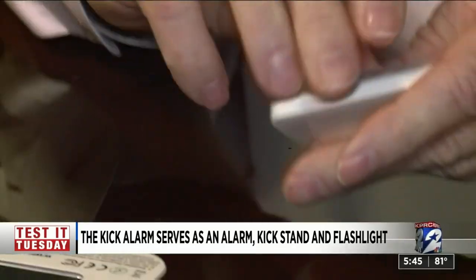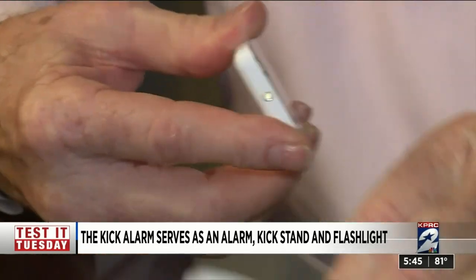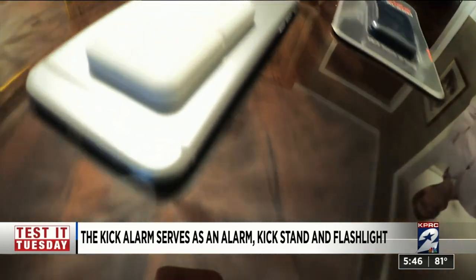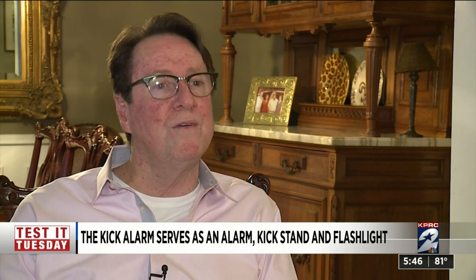You get it out of the box, simply pull the tab — it activates the battery. Pull the back off; it's got an adhesive and you attach it to your phone. It's small enough that it attaches to your phone without creating a bunch of extra bulk. The fact that you can use it every day would remind you that you have a plan A in the event that somebody was to disturb or bother you.